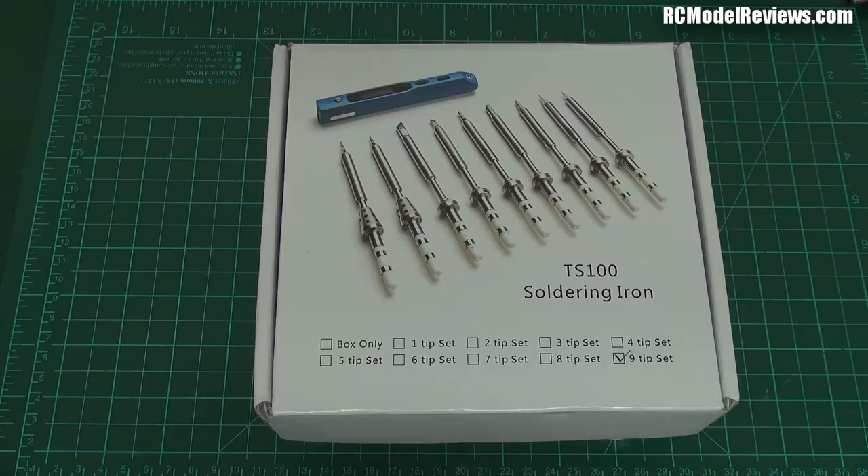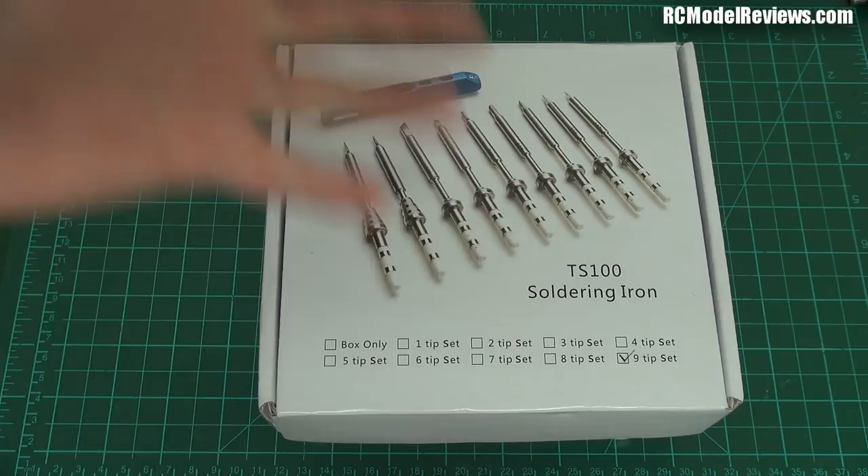G'day and welcome back to RC Model Reviews. Time for another quick review, a very short review, hopefully under four minutes. Let's see if we can do it. I'm talking today about the TS100 soldering iron.